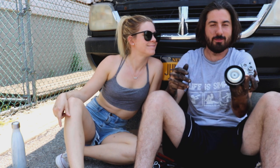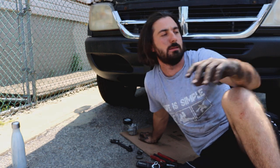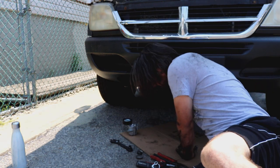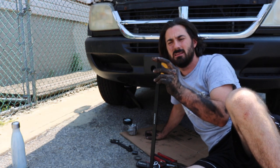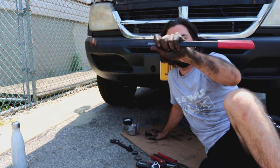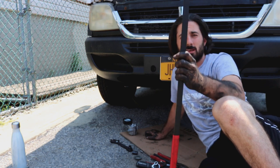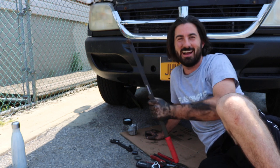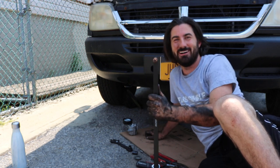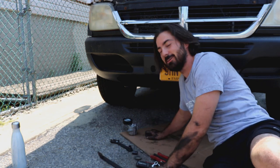For this one, the best way of getting to it is by going underneath the car. To break the tension on the belt you need to use a T60 bit and a breaker bar — or whatever you'd like to call it. You can get one of these bits pretty simply, or borrow one from a neighbor.